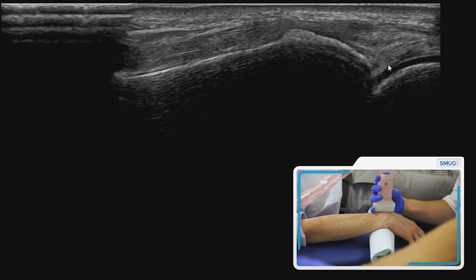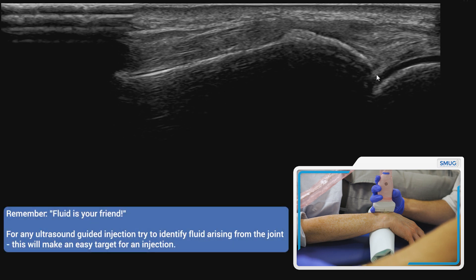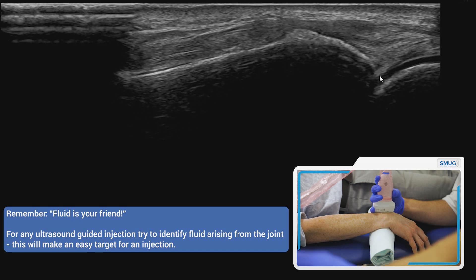This is the articular cartilage, this will be the joint recess, and the capsule over the top. If you do have a little bit of fluid in the joint — fluid is your friend — you can aim for that and it will go nicely into the target there.